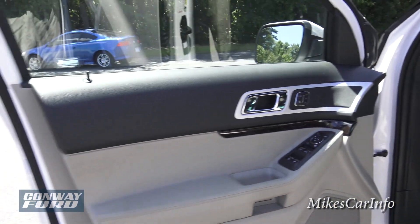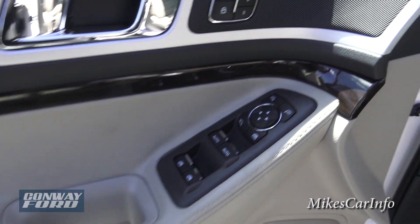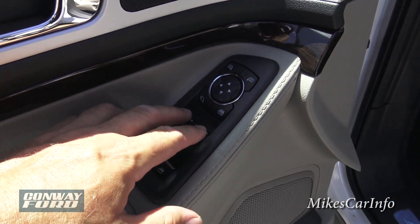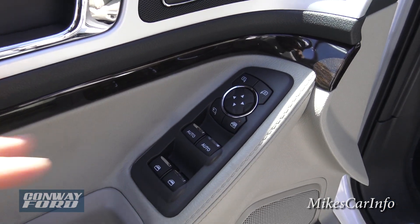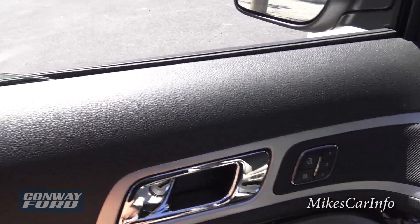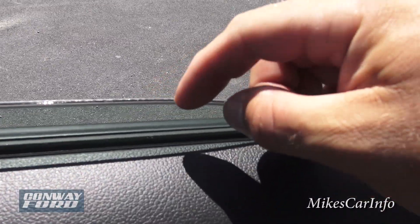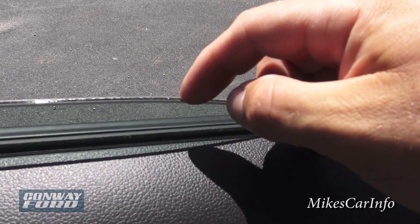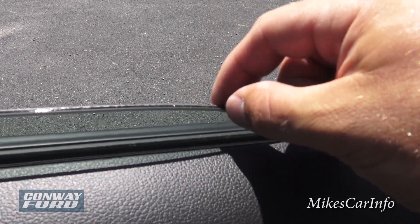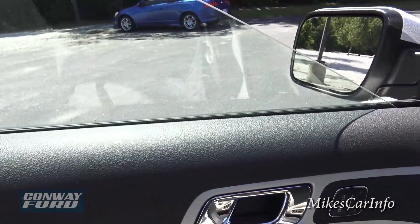Here's the inside of the driver's door — same pockets as the other side, plus more buttons. You have window controls with automatic one-touch up/down for the front windows. The glass also features an acoustic system where an acoustic material is sandwiched between two pieces of glass — that applies to both the side windows and the windshield.